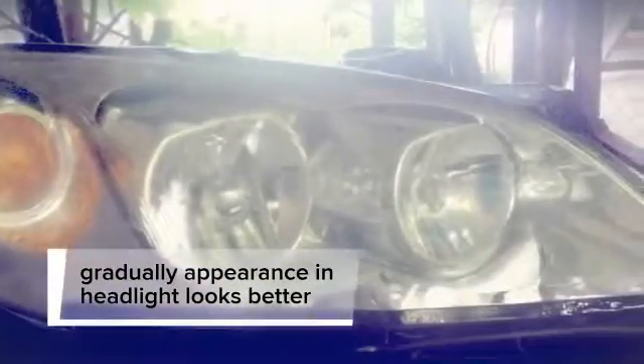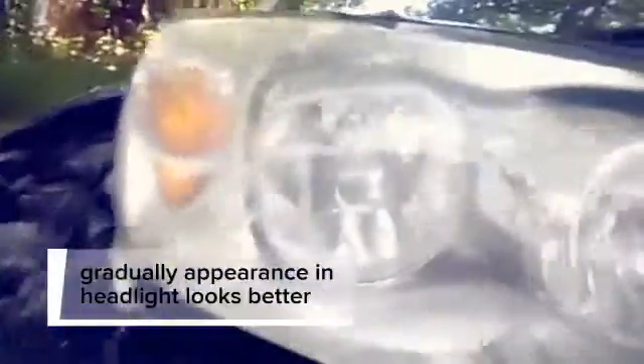Here again is the headlight that I was just telling you about that was on my vehicle. It doesn't look bad, does it? You just can't tell, but it's right in here where it's a little messed up. It may need to be polished and buffered at some point — that's probably what I'm going to have to do to get it to look right.